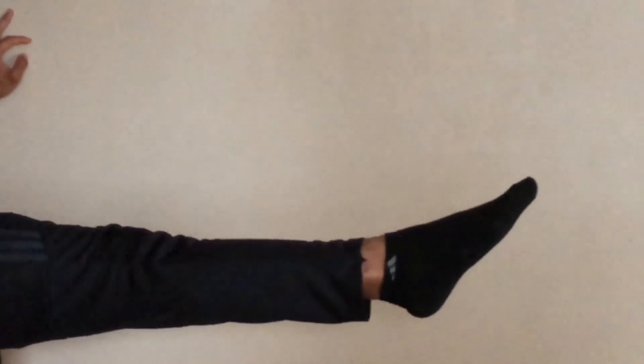Here are a few tips. Remember to keep your quads flexed and your toes pointed — don't flex your foot towards you. Keeping your toes pointed will build great muscle memory for exercises I'll show you in the future.